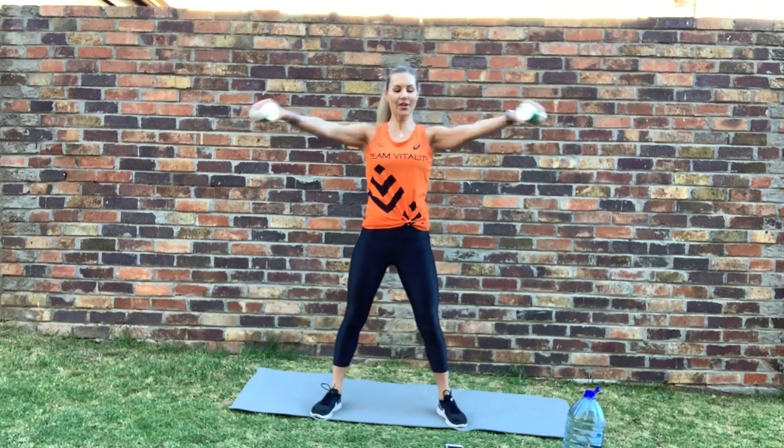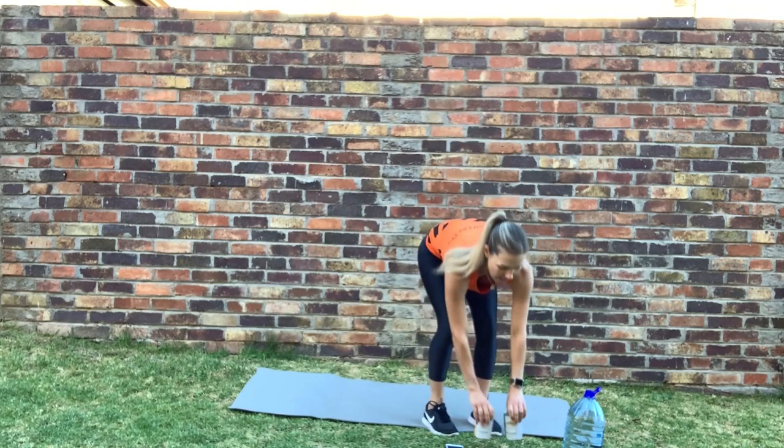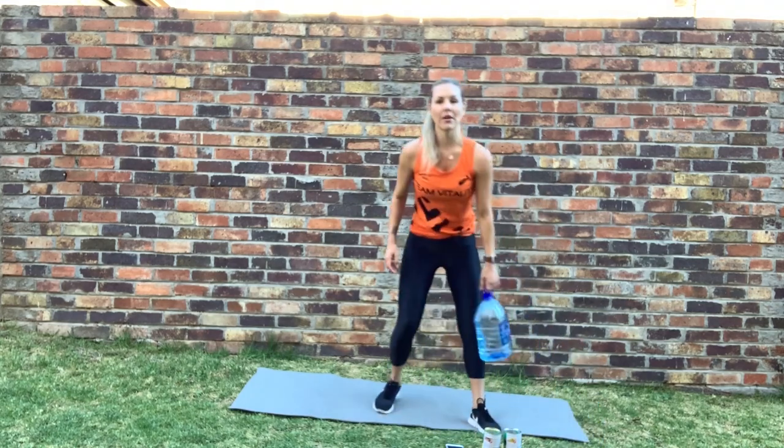Grabbing our cans — nice and wide, arms up. Three, two, one — let's go, wide. Nice and wide. Good — just swing them out to the sides, stay at shoulder height. Stop.